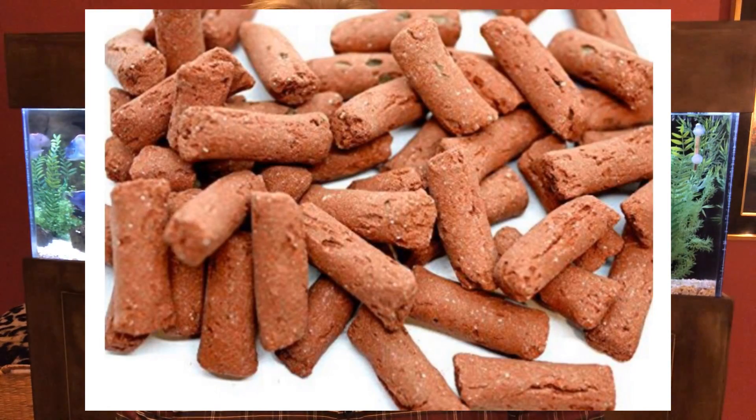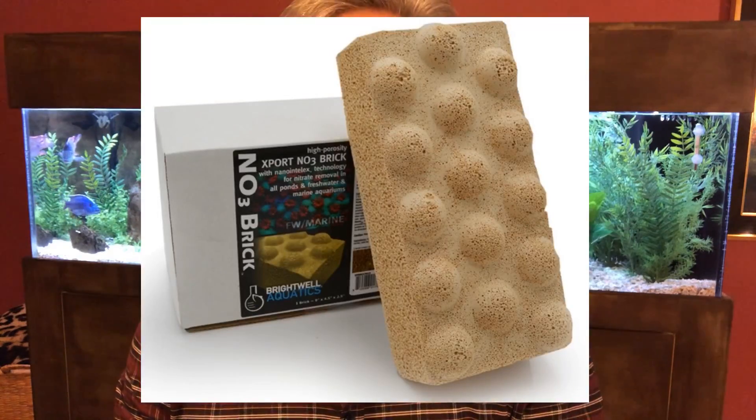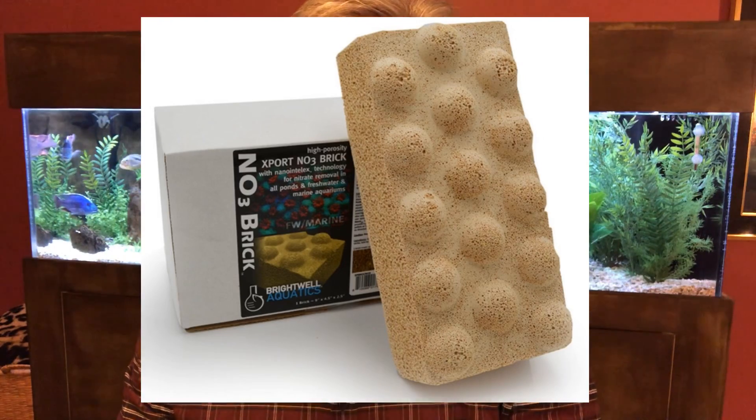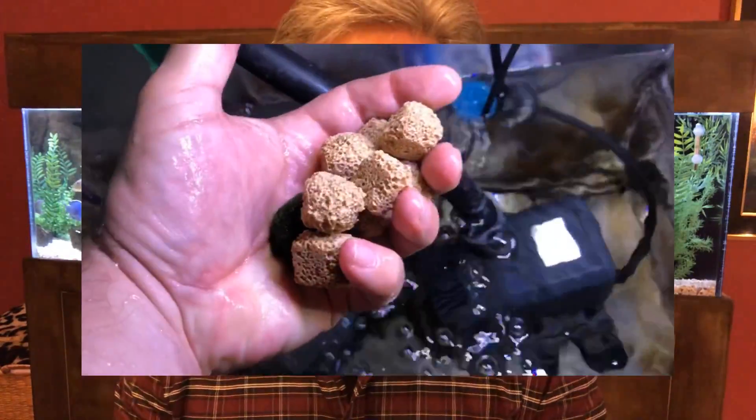Some people, for them, only the best will do. They'll spend money on things like your BioHome Ultimate, your MarinePure, your Sermedia from MarinePure. And something I stumbled across the other day — these Brightwell NO3 sulfur-infused blocks. Sometimes you look to the saltwater keepers to see what they're doing, and I saw this at one of the reef keeper sites. Looks pretty interesting. I have some of the cubes in the sump behind me right now, and I'm going to probably get this block and put it into the middle section of my sump and see what that does.